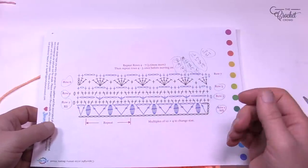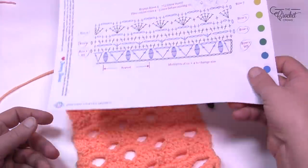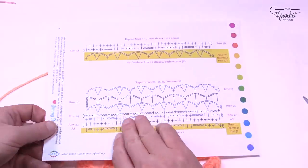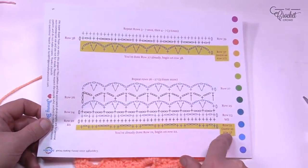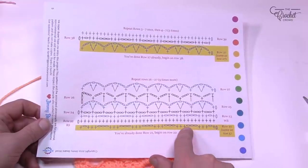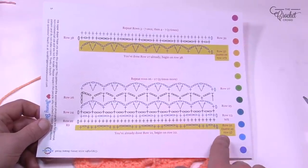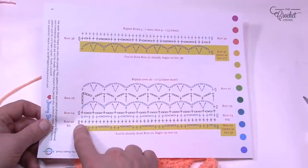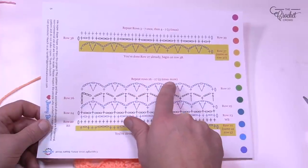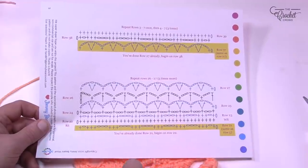I'm now technically done — I did rows four through seven three more times then rows four and five once more. Now I'm going on to row number 22. Put the first sheet aside and pick up the next sheet. I highlighted row 21 in gold since it's the same as row five and is already done. We're going to start on row 22 and work our way up, then repeat rows 26 and 27 five more times after doing them the first time.